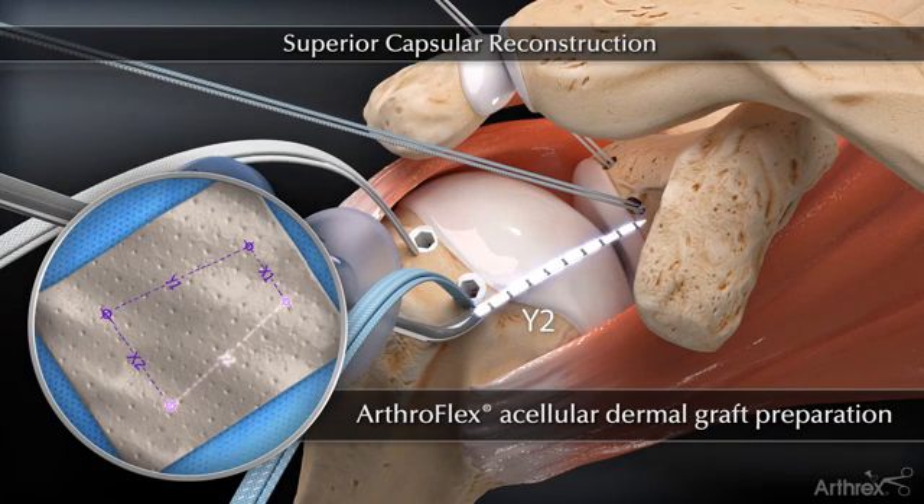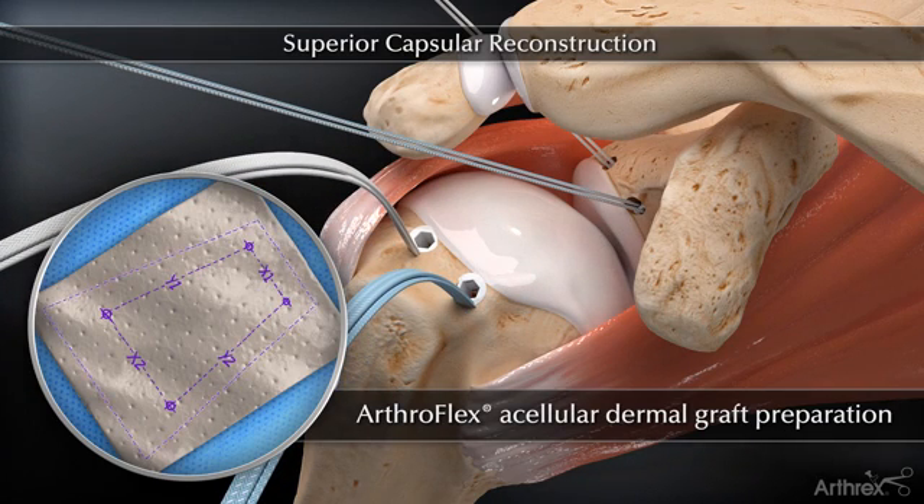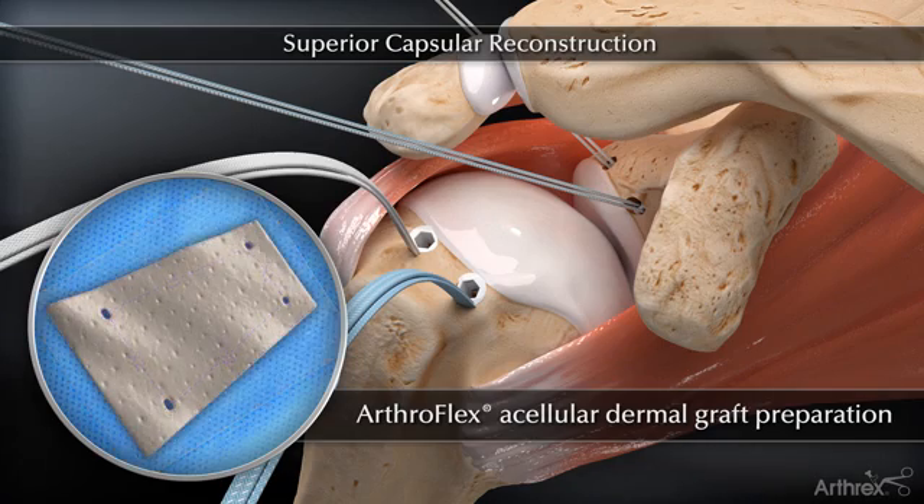Small holes are made in the ArthroFlex graft at the corresponding anchor locations to simplify suture passage and ease suture sliding when positioning the graft.